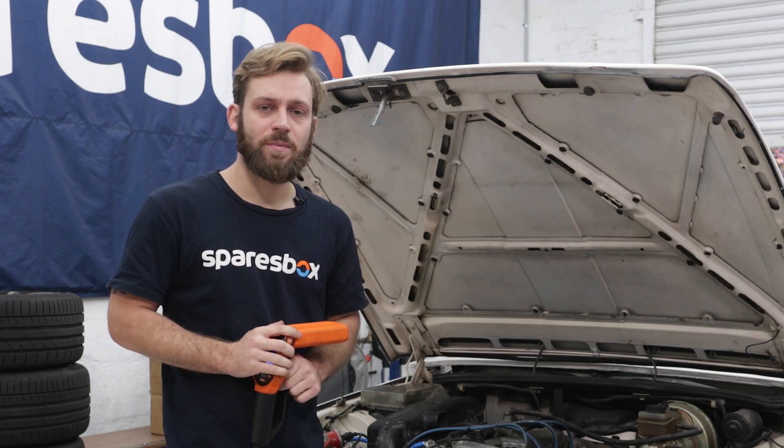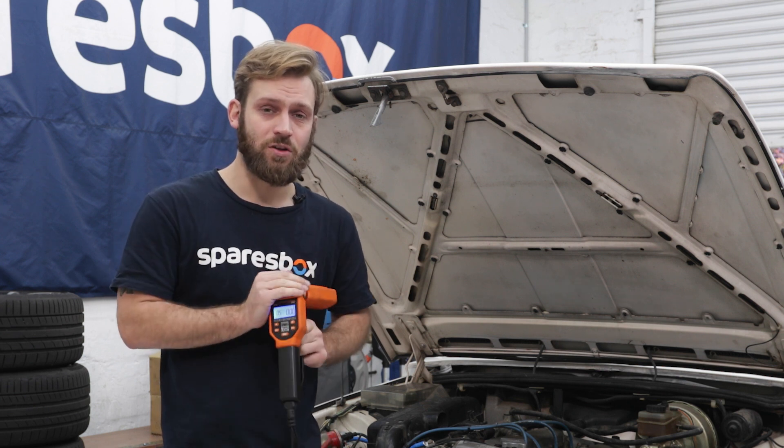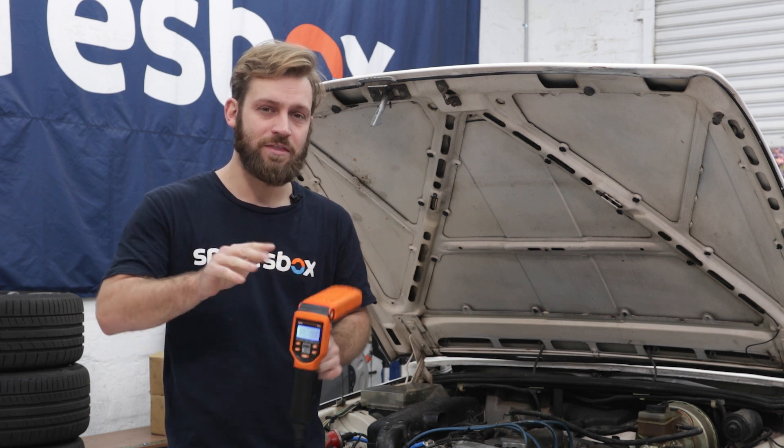If you're setting your own ignition timing, make sure you refer to the manufacturer's specifications as it is absolutely critical — and there's a lot of poor advice on ignition timing out there on the internet forums.